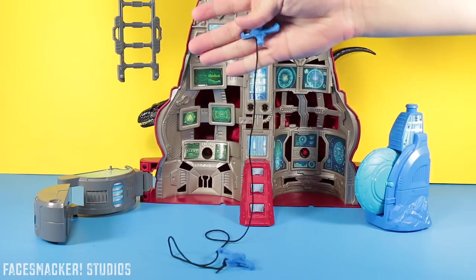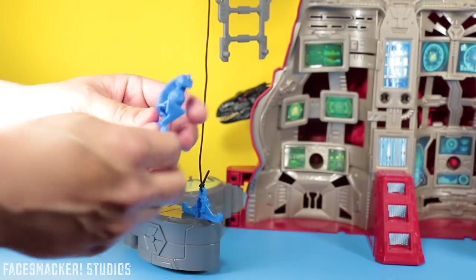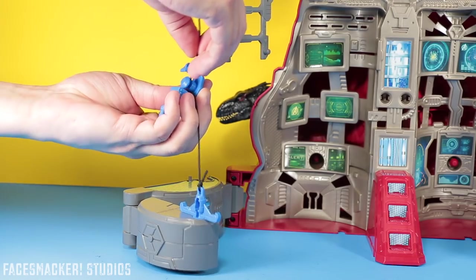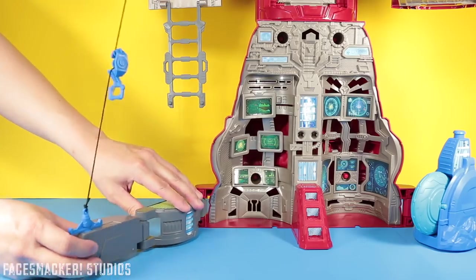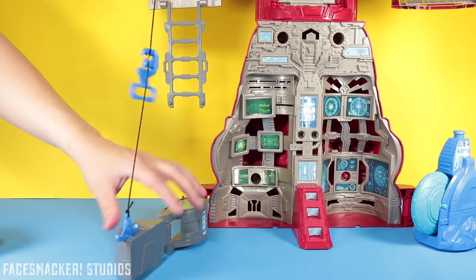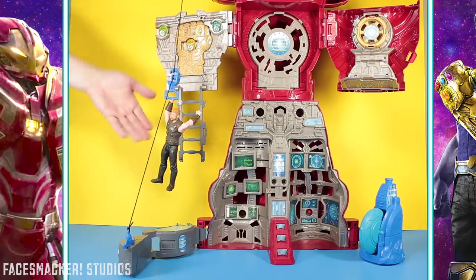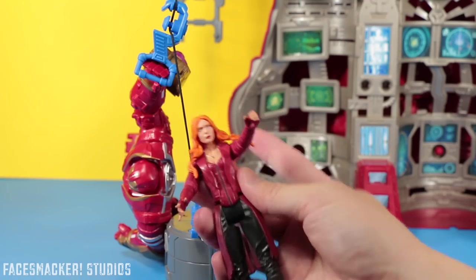Now it also comes with this awesome zip line. One side attaches to the upper arm up here and the other end to this bottom piece right here. There's a back side to the handle so make sure this side faces forward, and you simply attach it just like so. You can actually adjust the tension of this as well by just flipping this out — you can make it really tight or loose by changing the angle. This thing actually has pretty good tension, so it'll hold a figure. Here's Thor as an example — he's just suspending. And as a side note, that's probably why all these figures have open hands even though they don't come with accessories — so that they can ride the zip line.